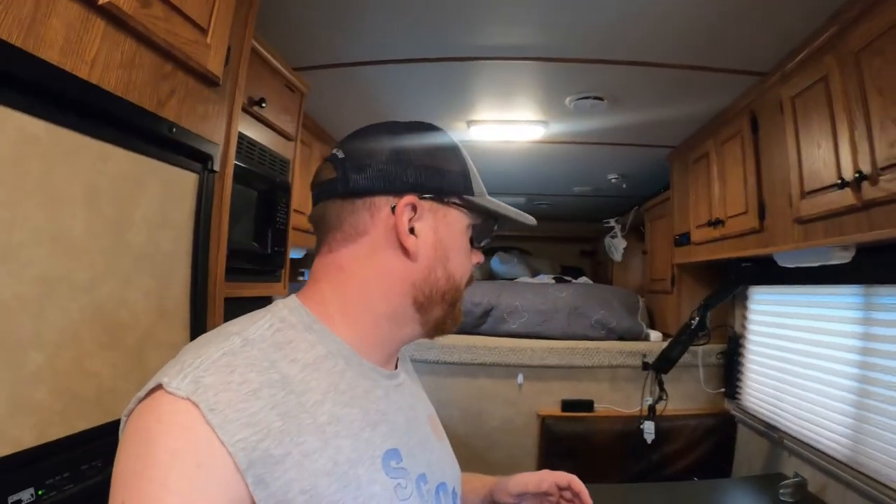Hey guys, what is up? It's been a while since I posted a video. I've been super busy and as you can see I got new glasses. The older I get the more I can't see. I just had a birthday the other day and had to get some new glasses. We've also been prepping for a very big trip — we're practically going to be living in this horse trailer for about two months. We've been doing a ton of work to get ready for this trip, so I'm going to walk you through some of the stuff we've been up to.